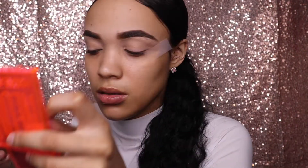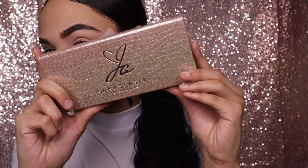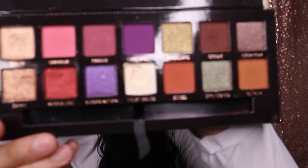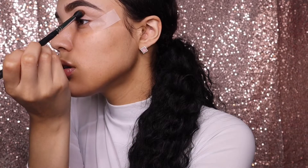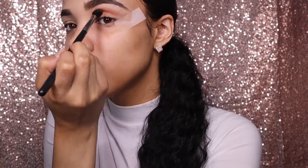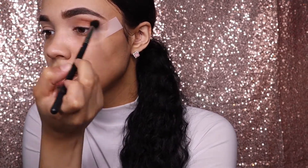First I'm gonna start off putting some tape on my eyes. Then I'm gonna take the Jacqueline's palette and take the shade Ginger, and just buff that all in my crease and blend that for a good minute. Just keep blending — don't even stop, just keep on blending.